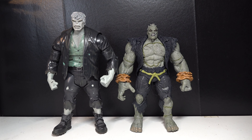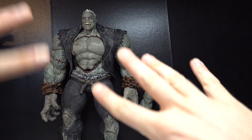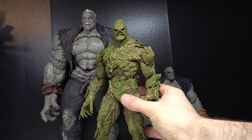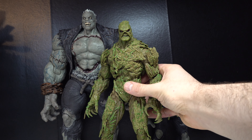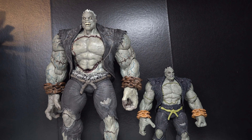Now let's take a look at the Arkham City Solomon Grundy from DC Collectibles. Here is McFarlane's Solomon Grundy next to DC Collectibles Solomon Grundy. This is accurate to the game, by the way, but I understand McFarlane could not do this size. I don't even think a Megafig could hit this size. Here is one of the tallest Megafigs we've gotten from McFarlane — he is still overshadowed. And here is another tall figure from McFarlane Toys. Because if Solomon Grundy was made into a Megafig, I think it would have been a little bit more justified.